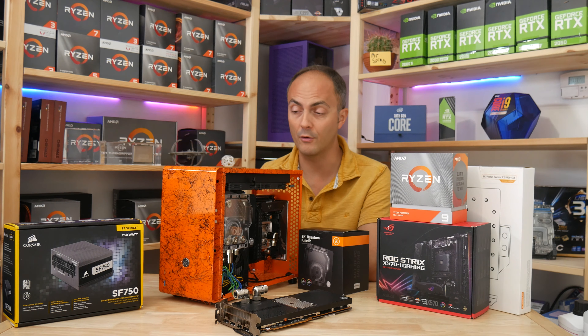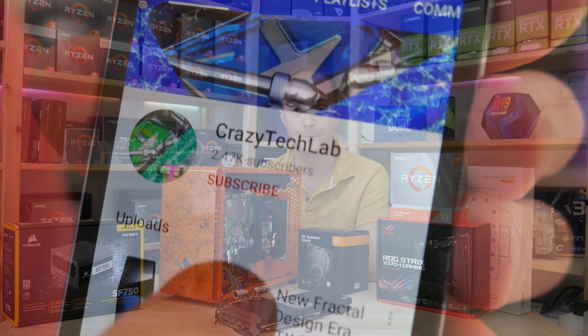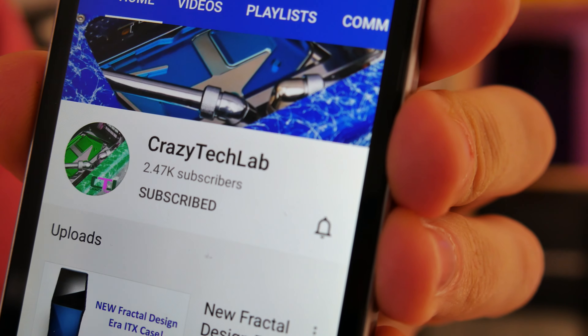Just a preview video today looking at all that crazy stuff, and I'll be back with the full video soon where I look at the finished article. Don't forget to subscribe to my channel and turn on notifications so you are aware when I upload new videos.